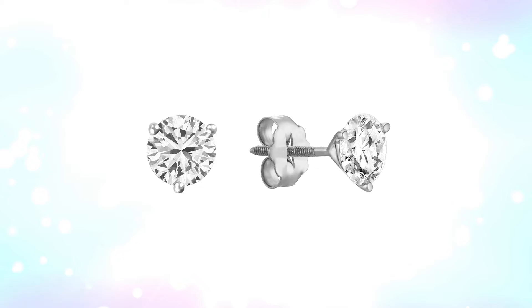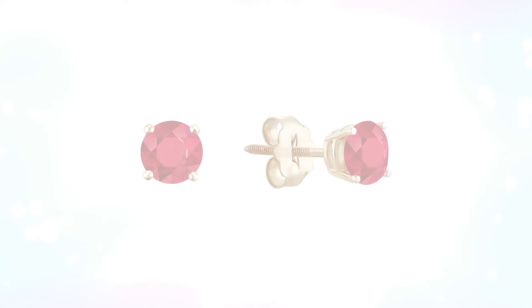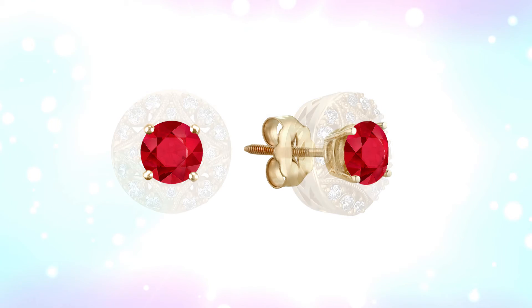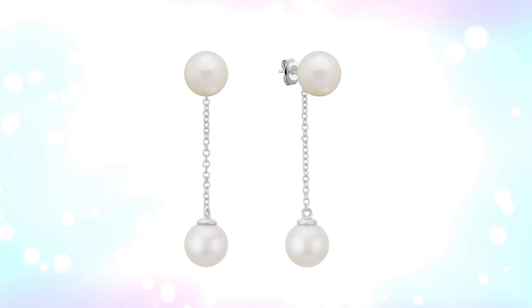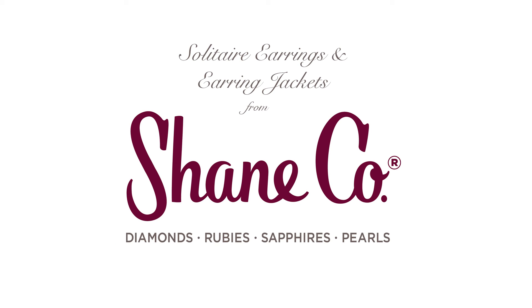Shane Company has a spectacular selection of earring jackets that will look stunning with diamond solitaire earrings as well as ruby, sapphire, or pearl solitaire earrings. See all of the beautiful possibilities with solitaire earrings and earring jackets from Shane Company.